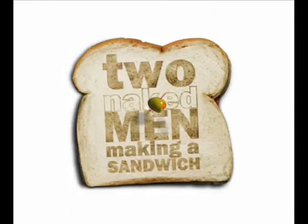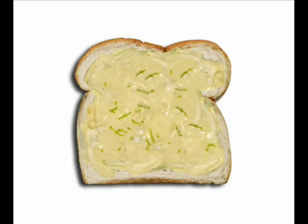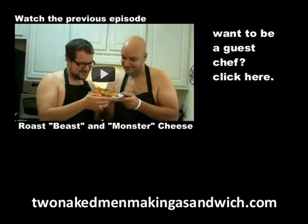Just because it's healthy doesn't mean it has to taste bad. We're going to run and enjoy this sandwich now. I suggest you work out your take on the sandwich. And remember, it's what's on the inside that counts. That was the show, but it had to end. We just made a sandwich with two naked men.